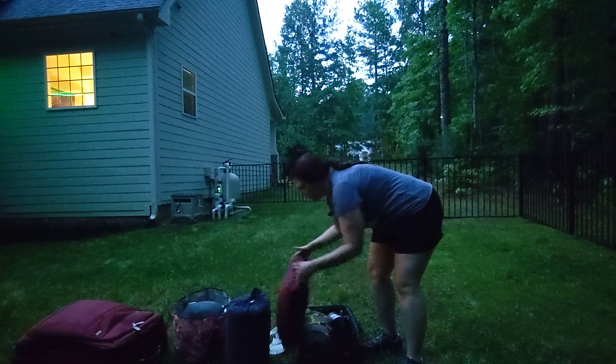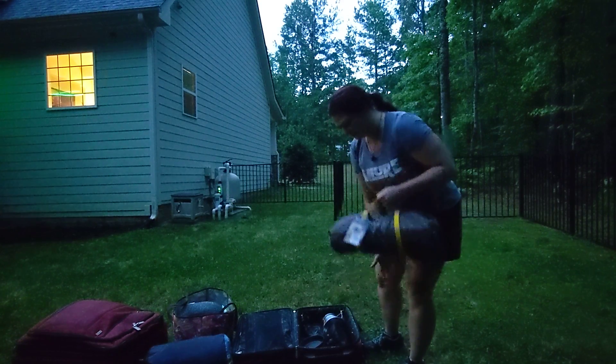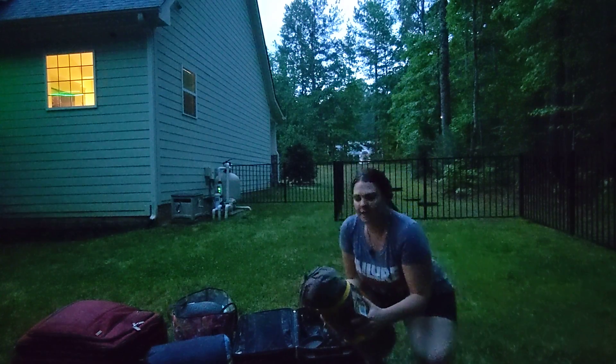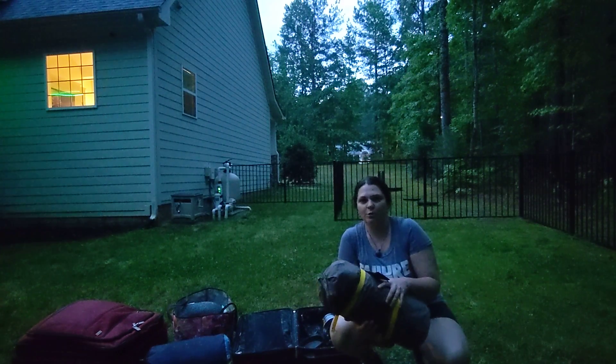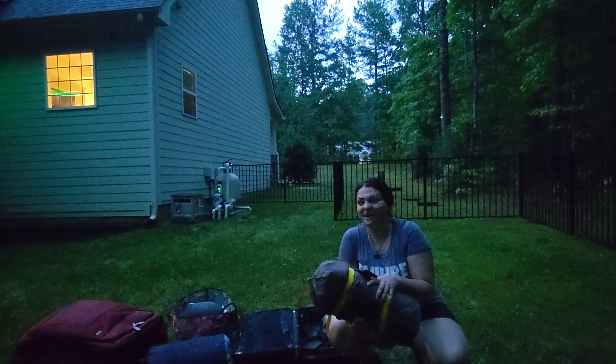As for what I have for equipment, I have a lot of good stuff here. This is my first tent that I'm gonna set up — it's a four season tent. Four season tents are great for — oh boy, here comes the rain again.